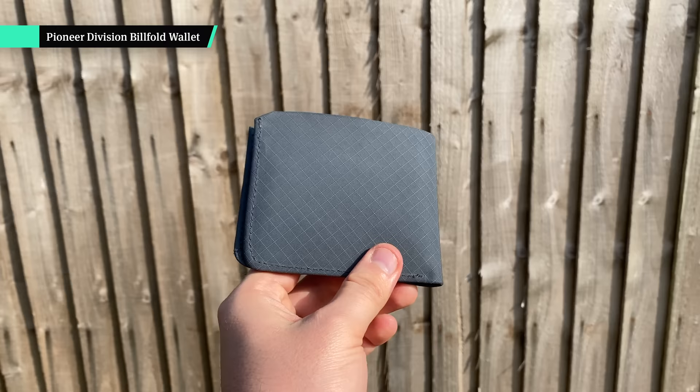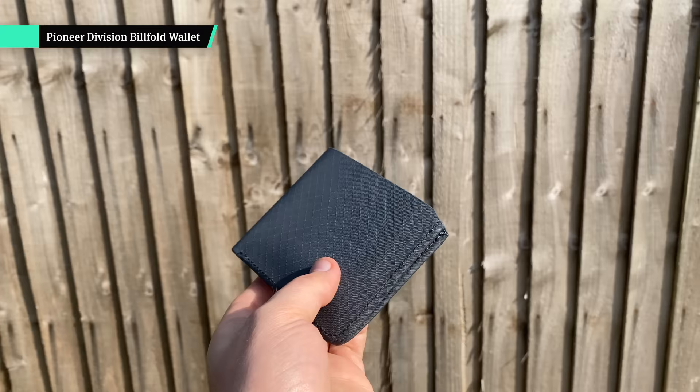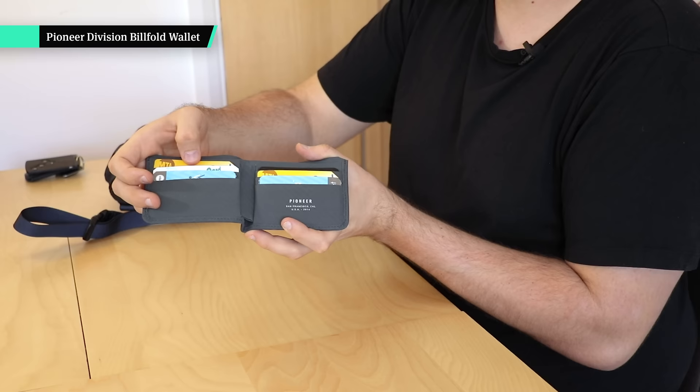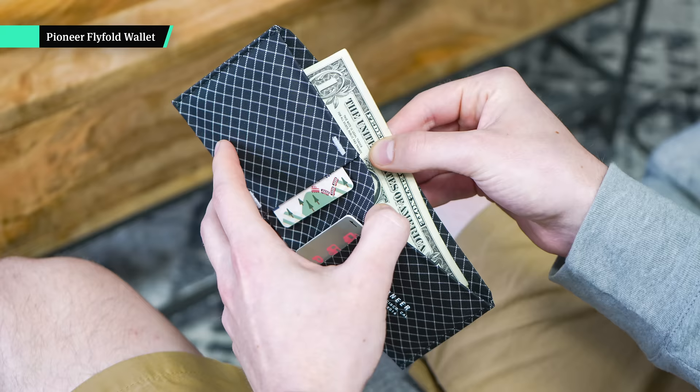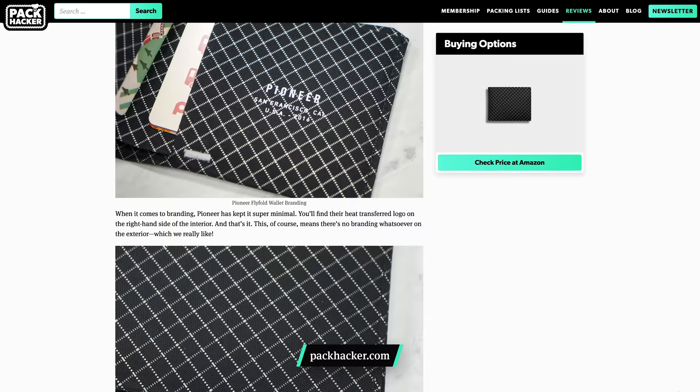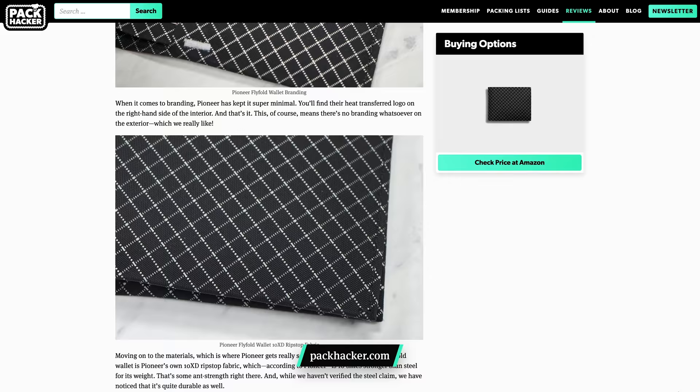Next up I have my wallet — this is the Pioneer Division billfold wallet, their most traditional looking wallet. Inside it's got six card slots, two little areas behind, and a space for cash. They do a load more minimalist wallets on their website. We've actually fully reviewed the Flyfold wallet which is in their 10xd material; this one is in their 3pn material which is a little bit softer, and they do different colors in this one as well.